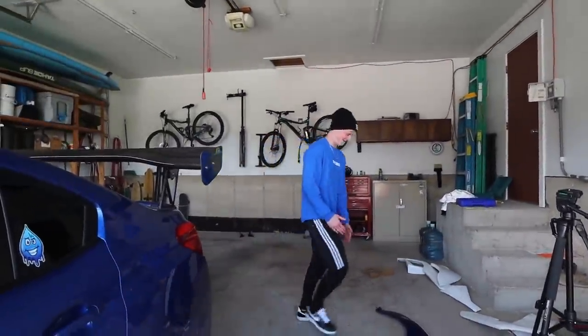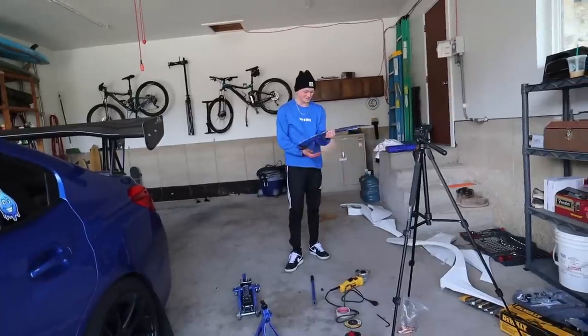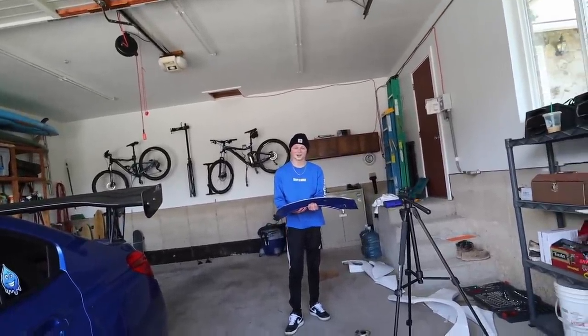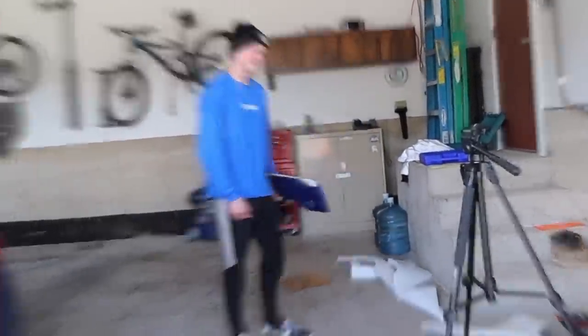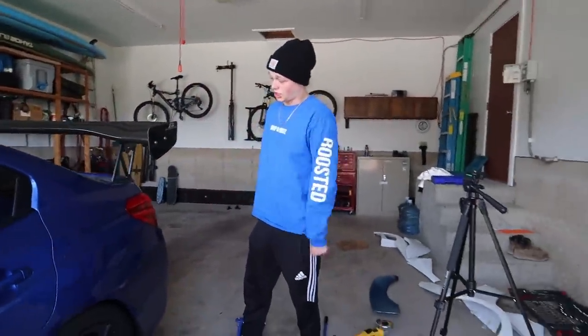That felt so good to do that. It's my fender, dude — I kind of want to frame it. First things first, let's line up the body kit and start cutting.